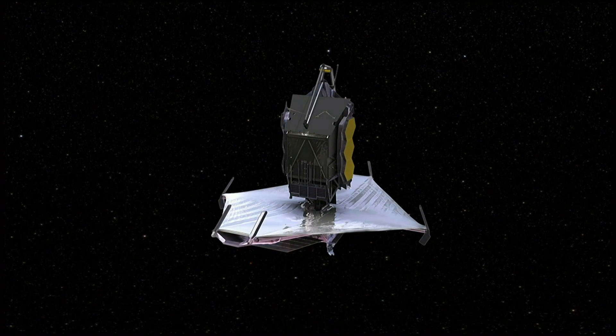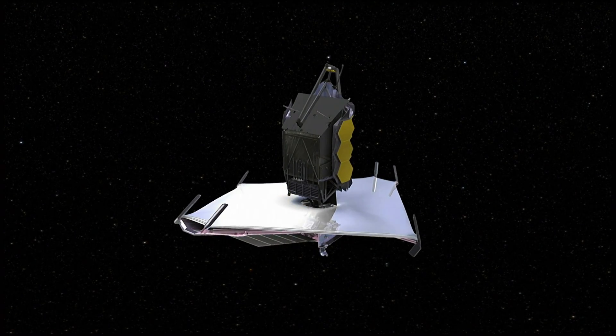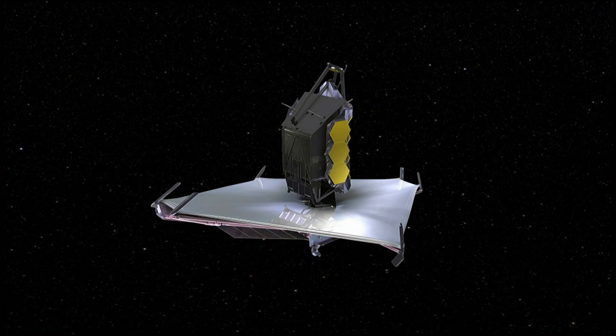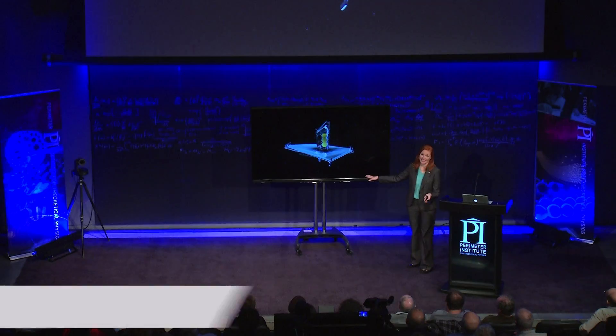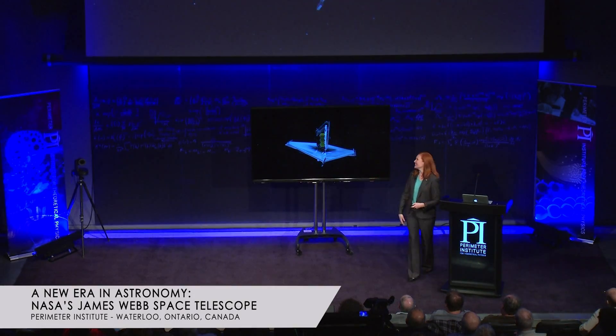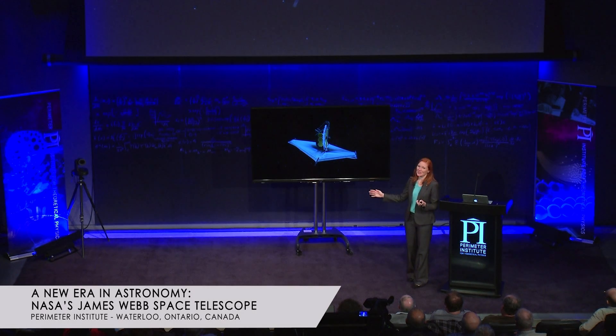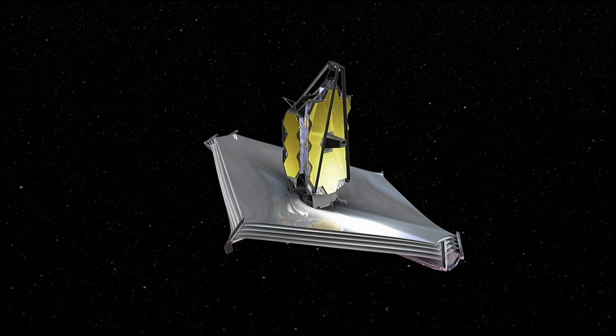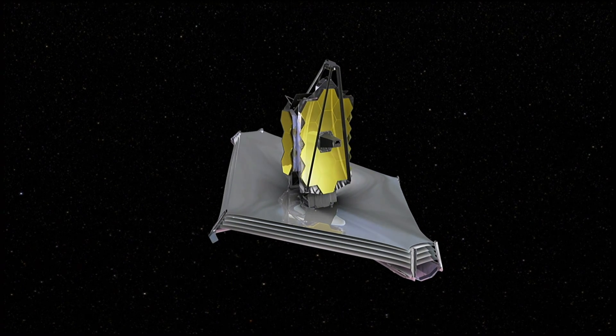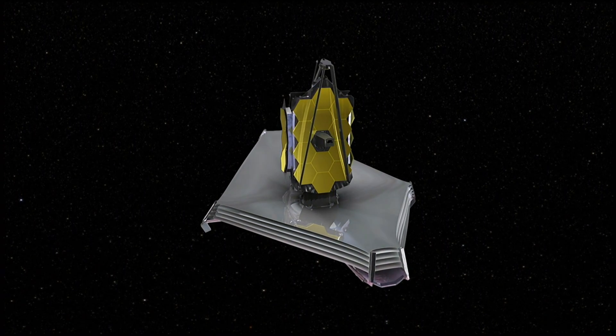How many of you saw the Mars Curiosity Seven Minutes of Terror? It was a great video — go check it out if you haven't seen it. They had Seven Minutes of Terror. We have two weeks of terror. One of the reasons we test this telescope so much is because this is hard — really, really difficult.